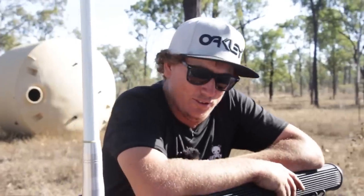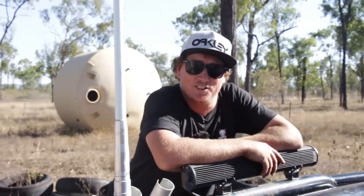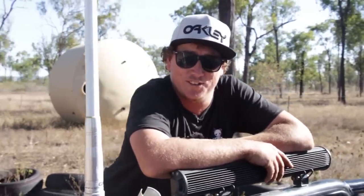Hey guys, how's it going? Thought I'd do a walk around since you guys have been asking — all you fans — on the old D22 Navara.